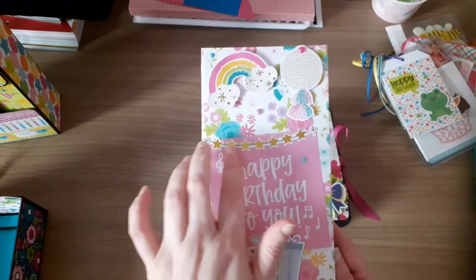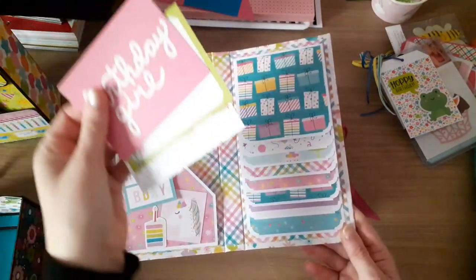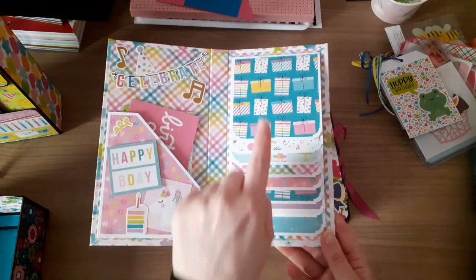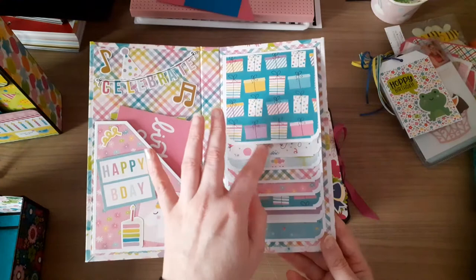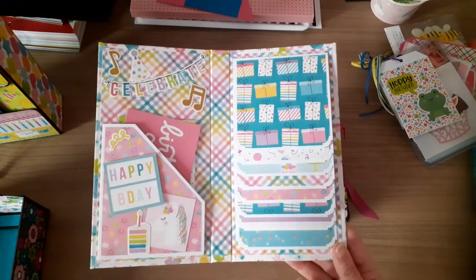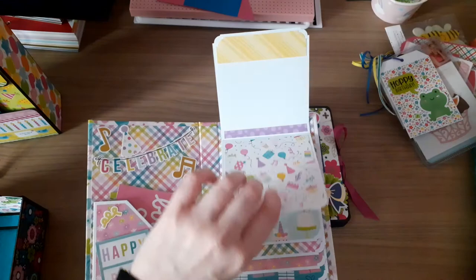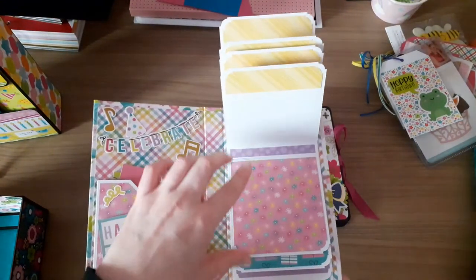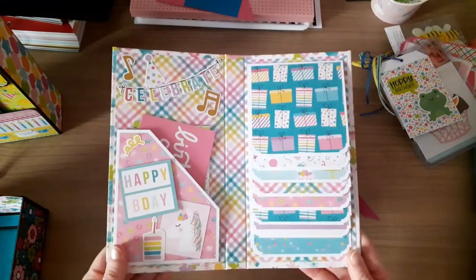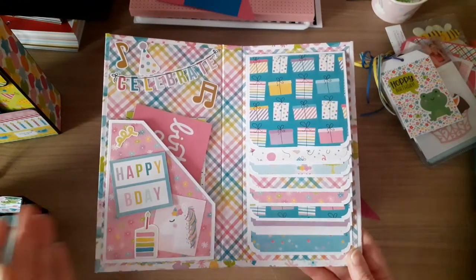I've put 'Happy Birthday to You' on the front and inside is a waterfall mini album. I've used some of the cutouts from the collection. There's a pocket on one side, decorated up the other side, and then on this side is a waterfall for some photos. It's a birthday one so it doesn't hold a lot of photos, but if she wanted to do photos of the day there'd be plenty of room.